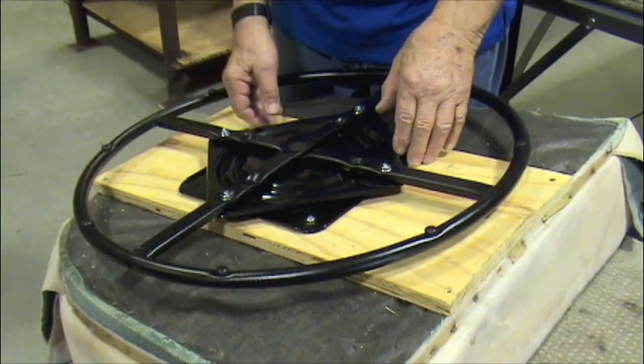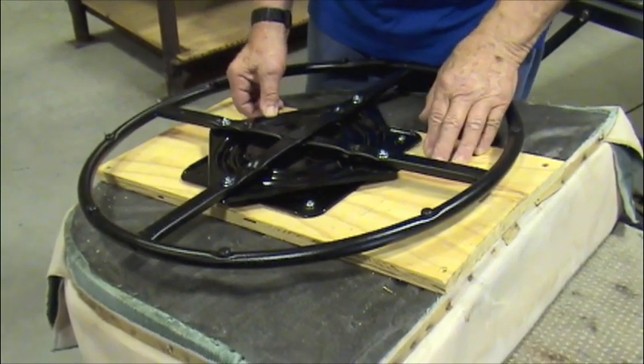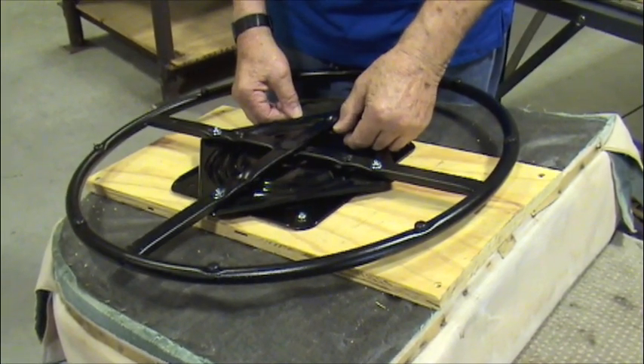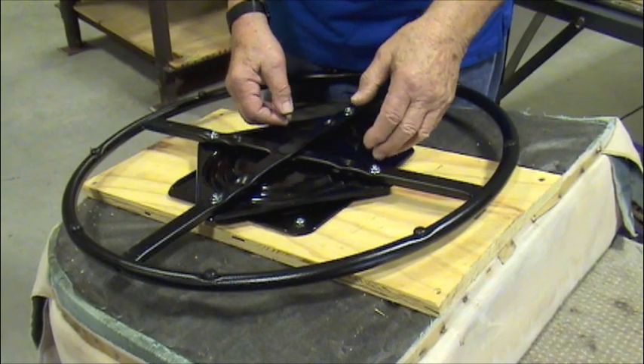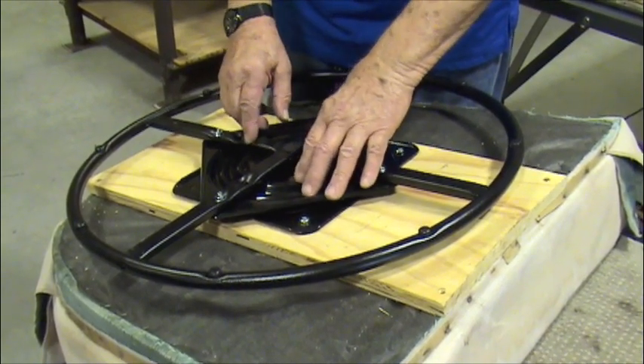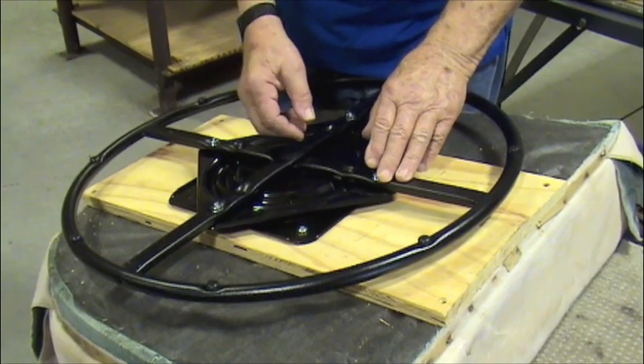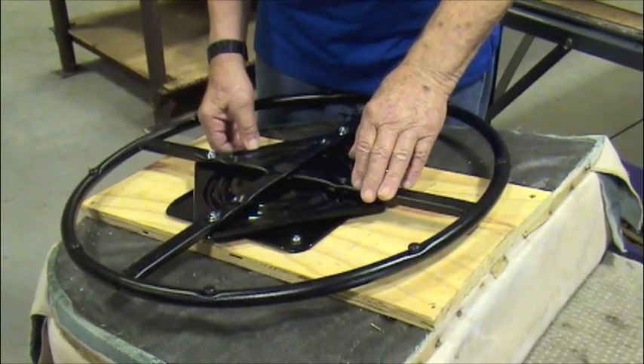Conversely, it may feel like it wants to be tipping forward. If that's the case, again remove the mechanism — that is the ring and swivel — and move it to the front by an inch or two and it should work just fine. Thank you very much for watching this video. Good luck. Bye.